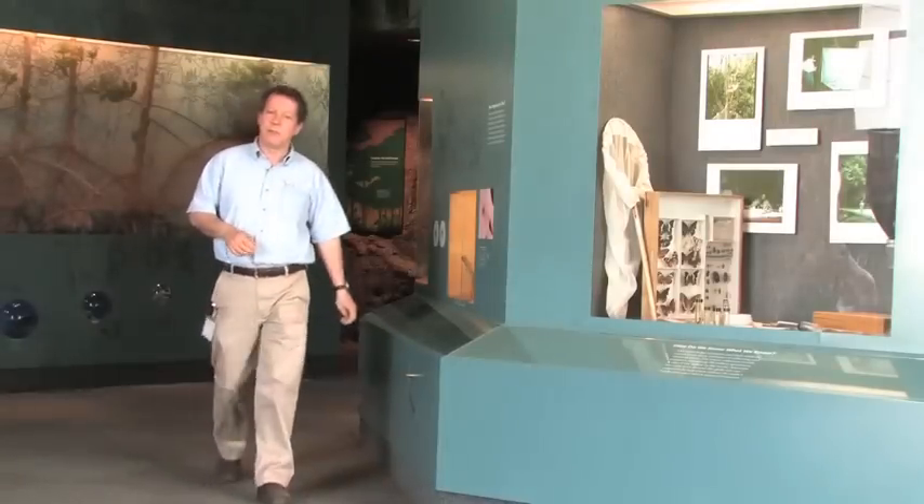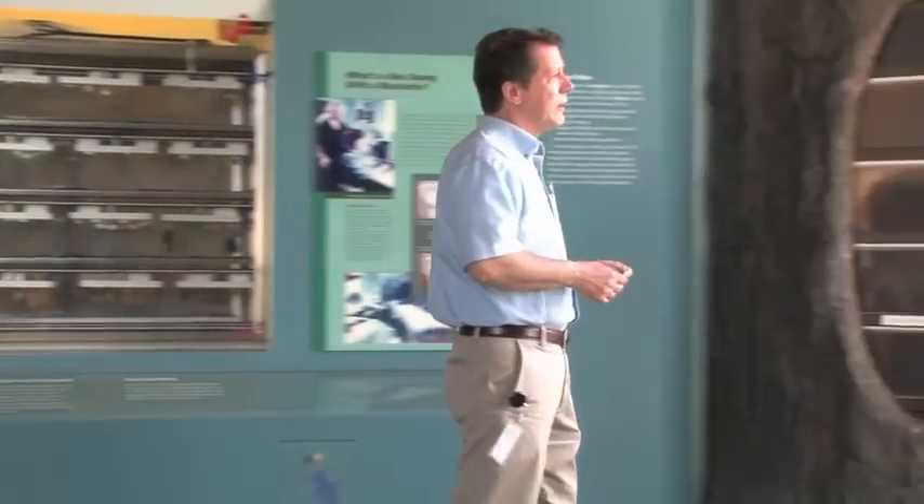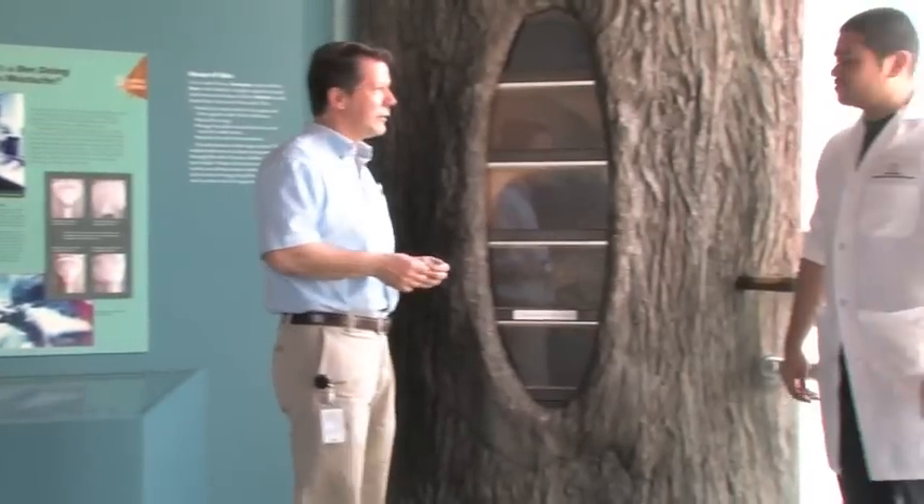Good morning, welcome to the National Museum of Natural History's Auto Orkin Insect Zoo. One of the exhibits we have here is an observation honey beehive. In fact, one of our staff members here, Elio Cruz, is working on the beehive this morning.